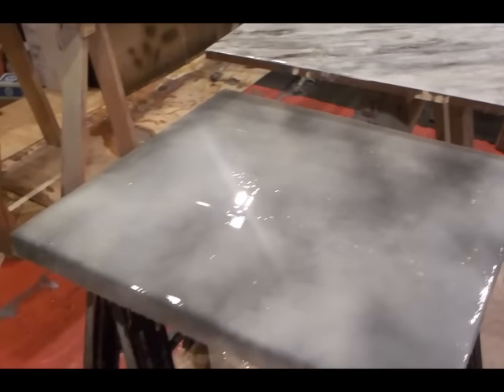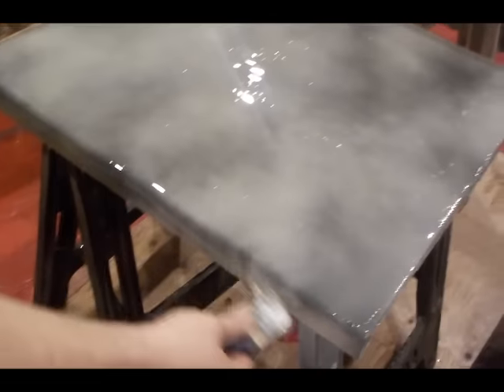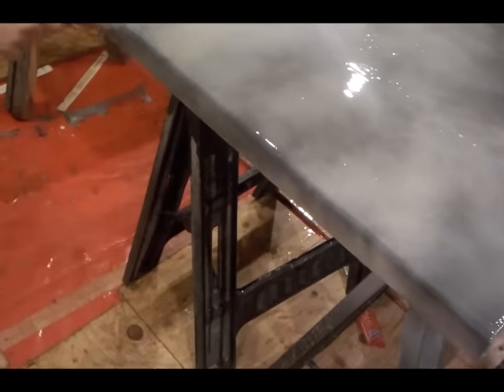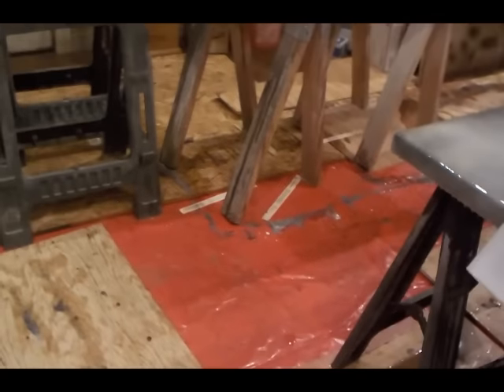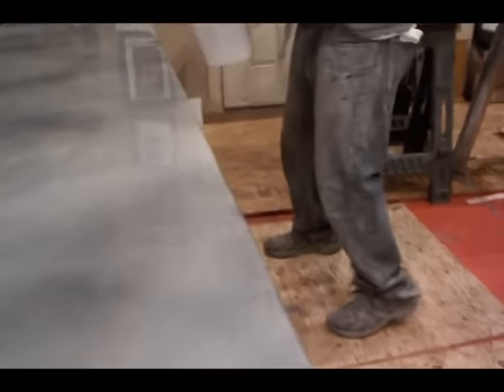So now I'll take my brush — it has some paint in it from doing this top — and I'm just going to start brushing those edges. Make sure all those edges are brushed really well, getting anything that's exposed. I know this side is hitting a stove, so I'm going to get that edge. And then I'm going to do the edges of this island.